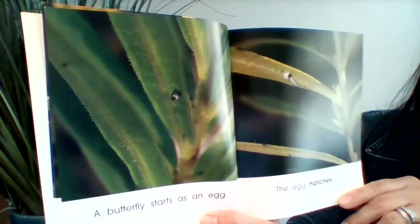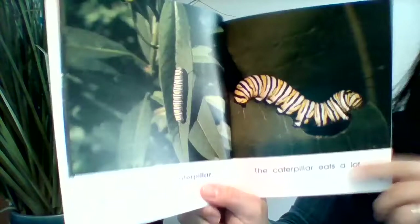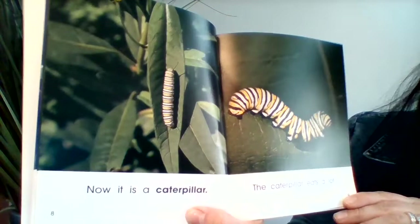A butterfly starts as an egg. The egg hatches. Now it is a caterpillar.